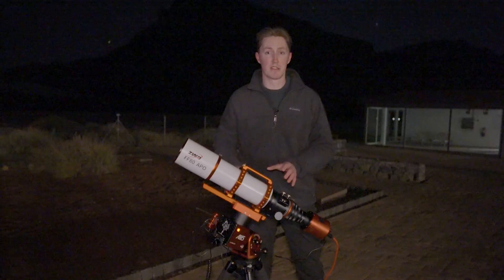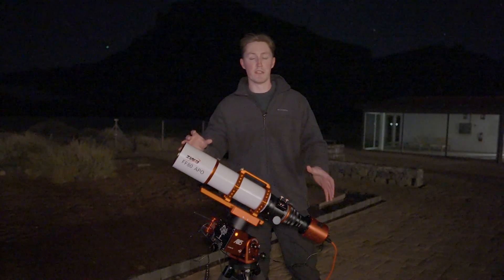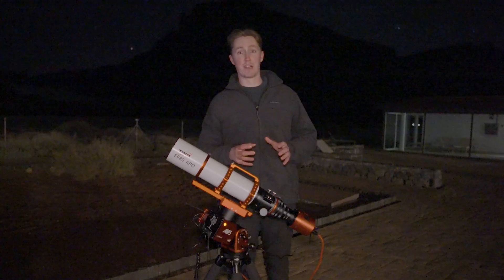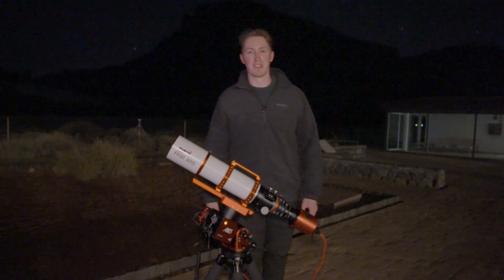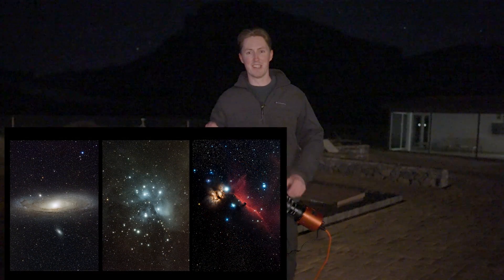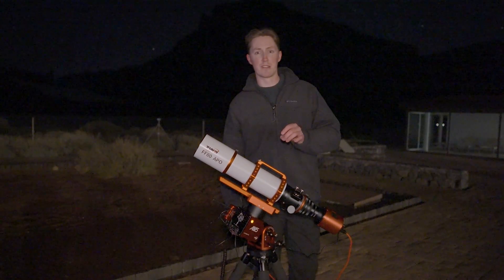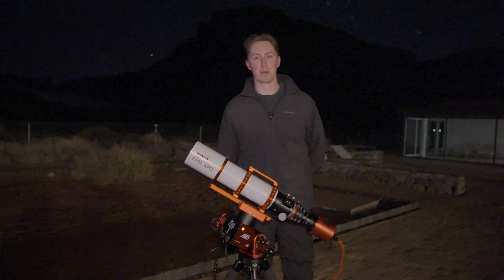Thank you very much to ZWO for sending me this telescope mount and the rest of the equipment you see here. I'm going to be doing reviews for all of these items — I'm very impressed by this entire setup, and the fact that I've been able to bring it all the way up here to one of the most remote locations on our planet is a testament to how durable, capable, and travel friendly this equipment really is. Wait until you see the images I've captured with this setup. If you'd like to purchase the ZWO AM5 mount, I've attached a product link in the description below. Thanks for watching, I'm Damon Scotting and this was Astronomical.